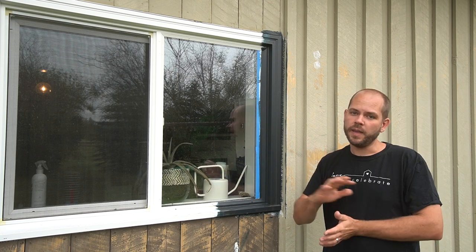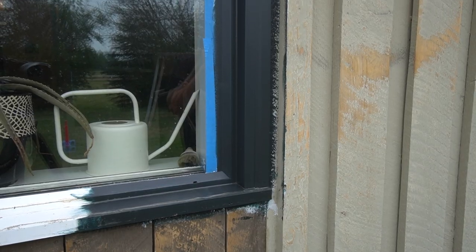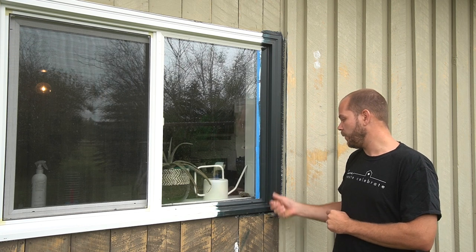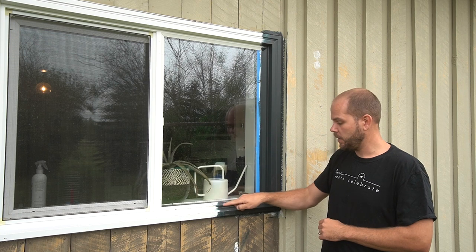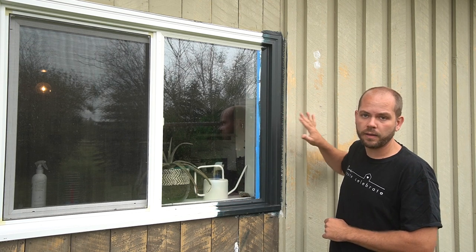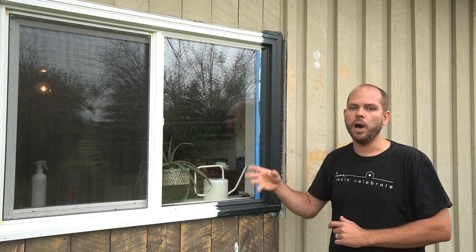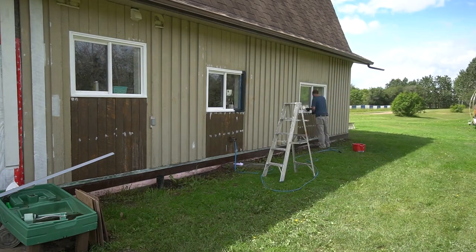We wanted to do a test window first — worst case, we'd just have a small area to clean up if it didn't work. We primed it first and then applied the PVC-safe paint. It stood up well — I've pressure washed it, it went through 40-degree heat waves, and it doesn't peel off when scratched. Where I don't have full coverage it has a blue-green tint, but once fully covered it looks black. This is two coats. On the other windows, we tinted the primer with a gray undertone to help with coverage.